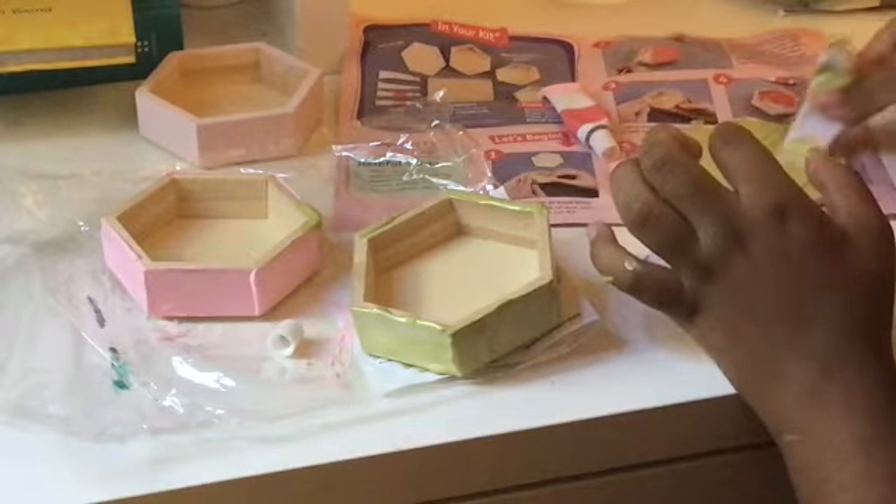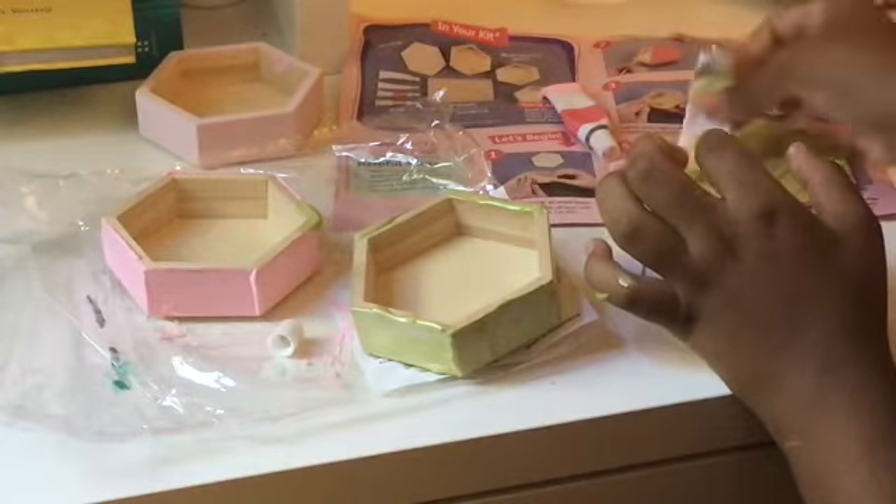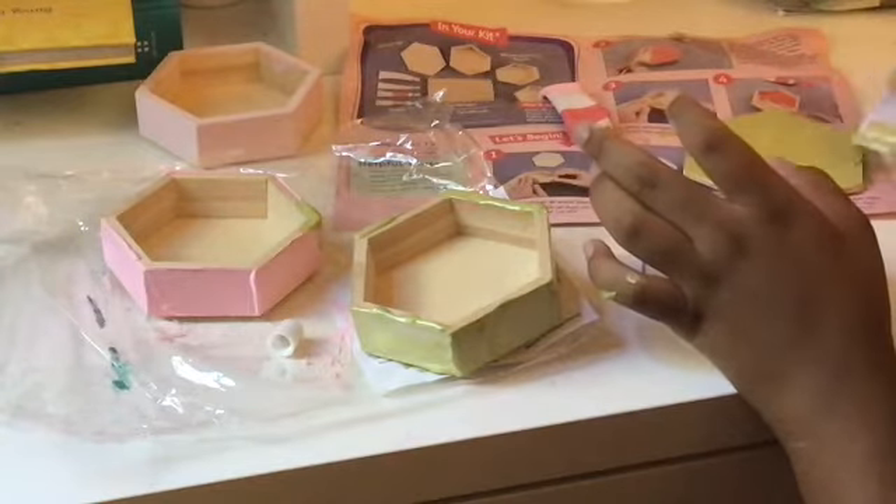Shoutout also to Addison Tinker, who gave me the idea for Saturday's video of doing the milk carton elephant. If you guys want to see that, I will link it at the end of this one as well.